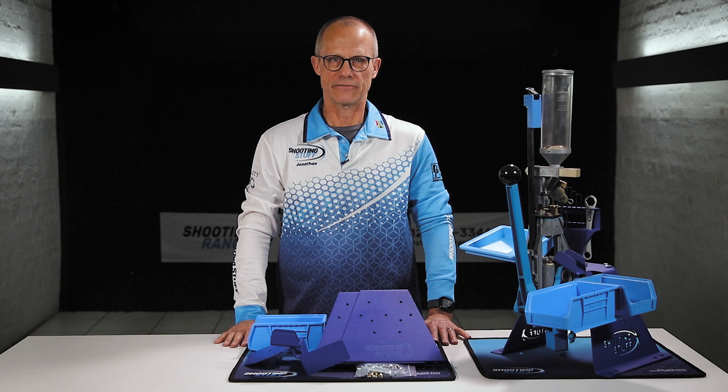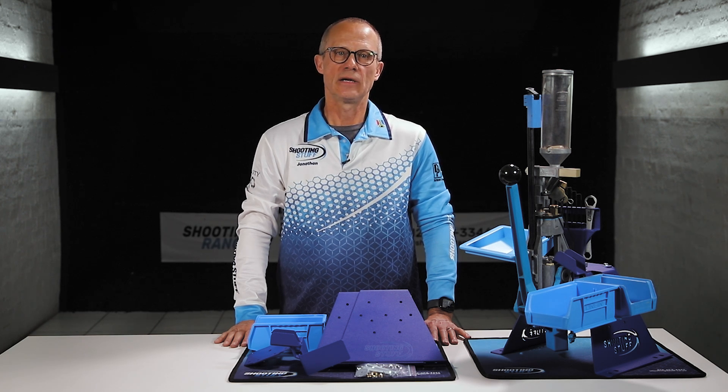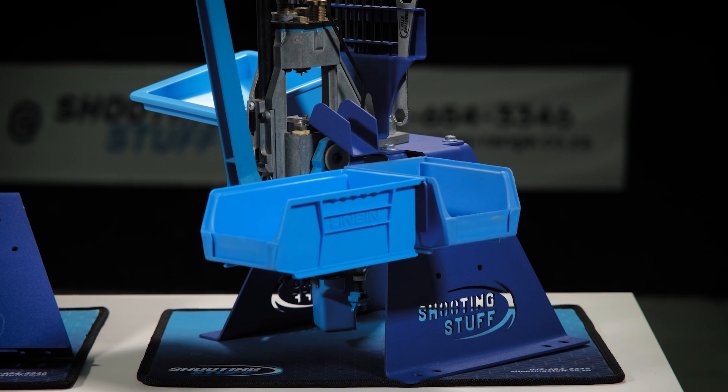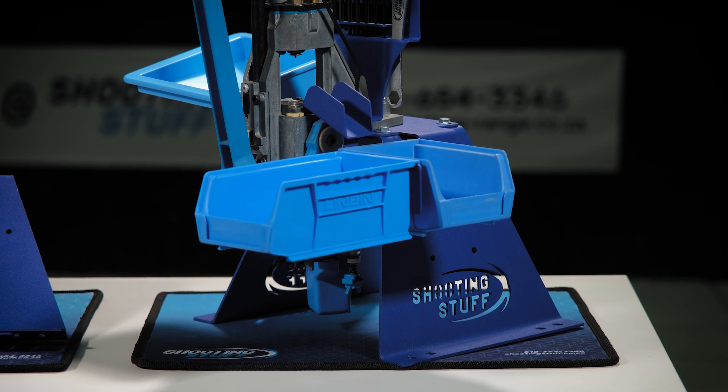Hello, I'm Jonathan from Shooting Stuff. Today I'd like to tell you about the Shooting Stuff machine mount with cartridge case bin and bracket for the Dillon Square Deal B.